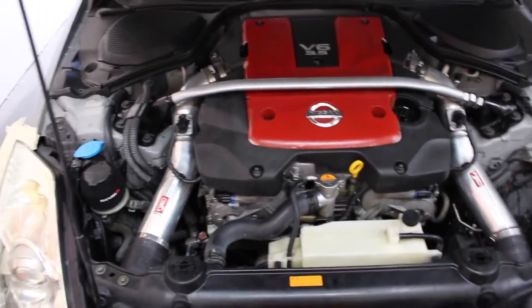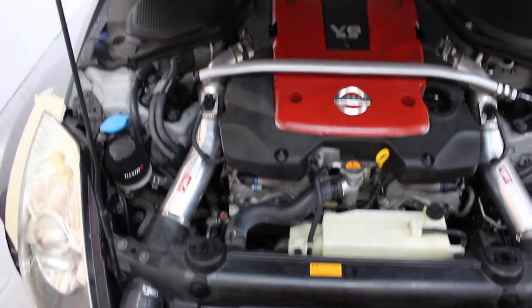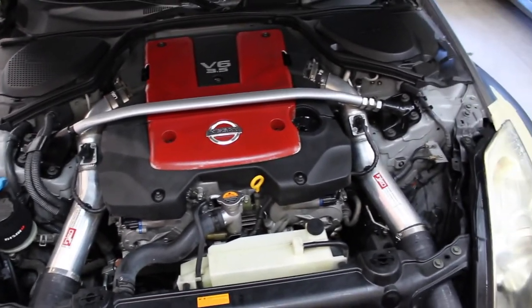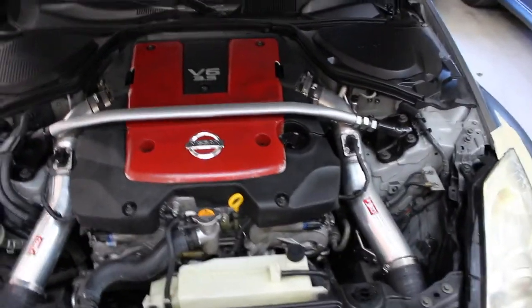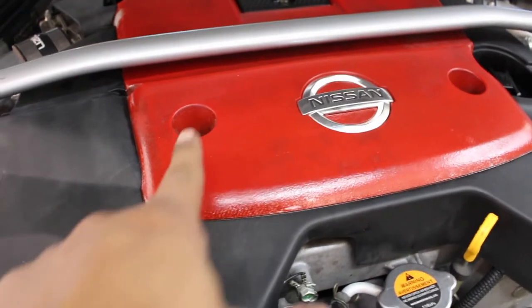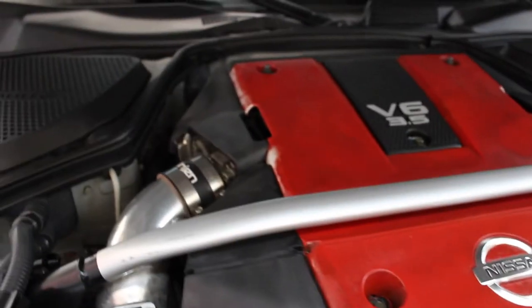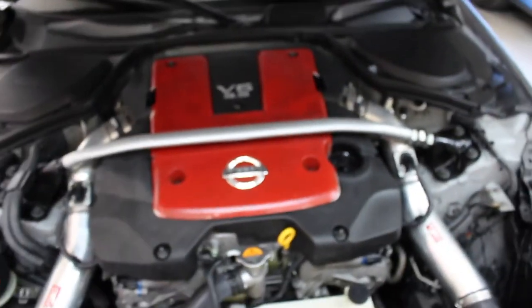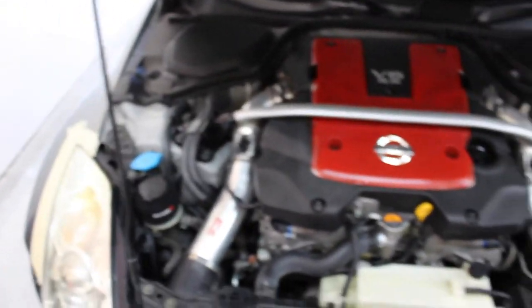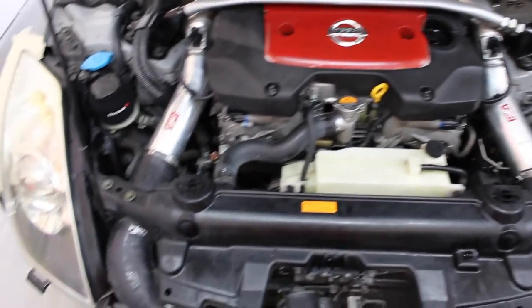It looks way better! I will say I didn't get detailed enough because I needed to do a quick job. I sprayed the degreaser and I forgot I Plasti Dipped part of the engine cover red, so it started eating at it, so I kind of had to go quickly on it and rinse it down. But man, it looks so much better.